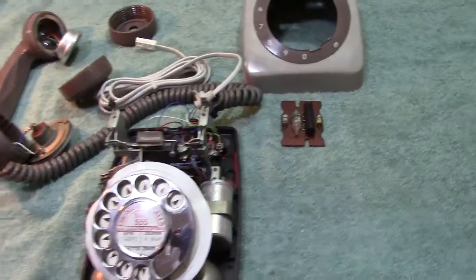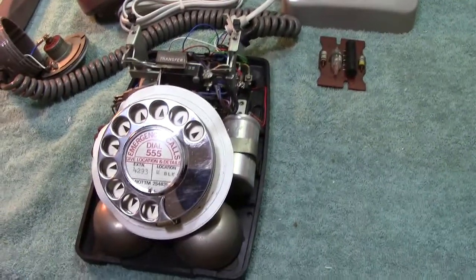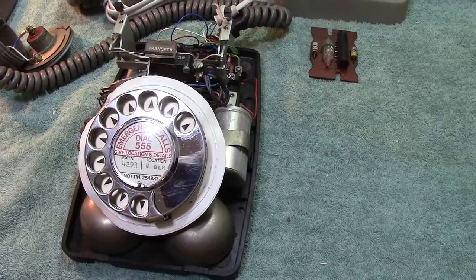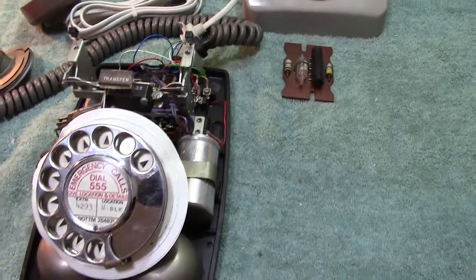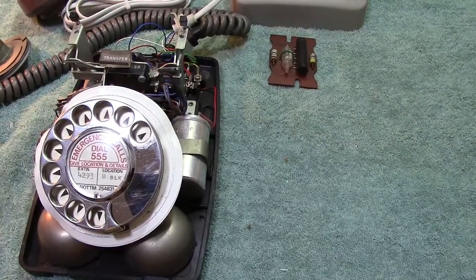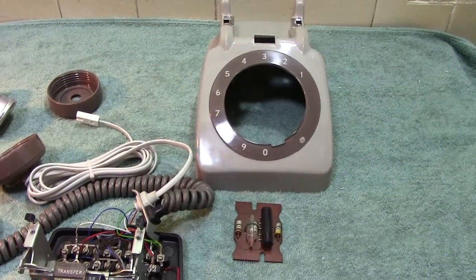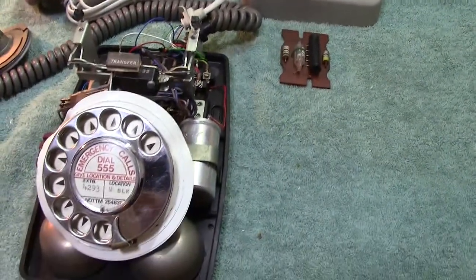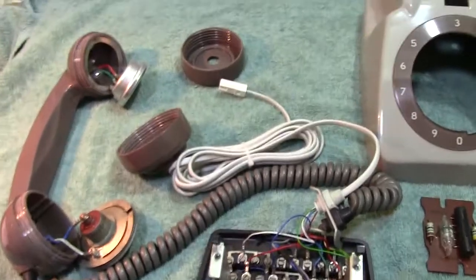Hi everyone, I thought it about time I put another YouTube up. As you know I have quite a few phones from around the world. I put some of these up on Flickr and also YouTube. Today I received this phone and I'm very pleased. I've stripped it — well, I haven't stripped it right down, but I've removed most of the bits to show you exactly what is inside.